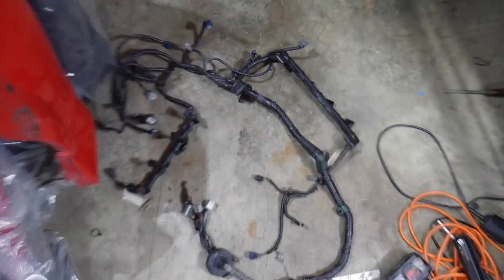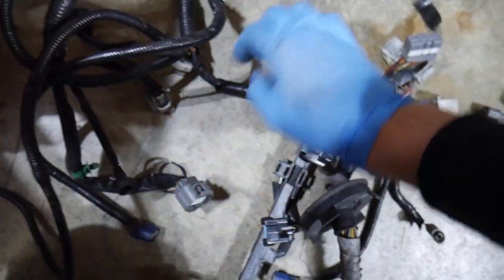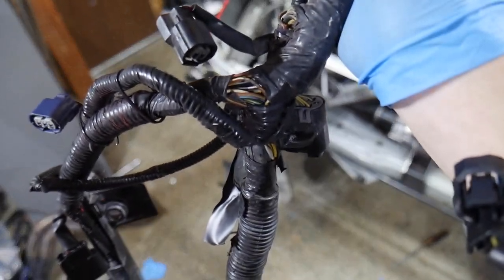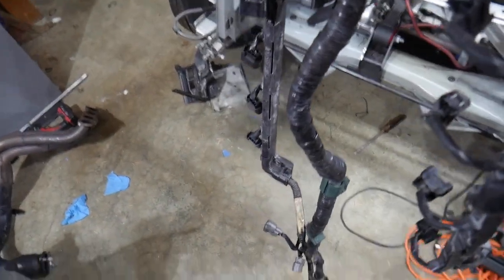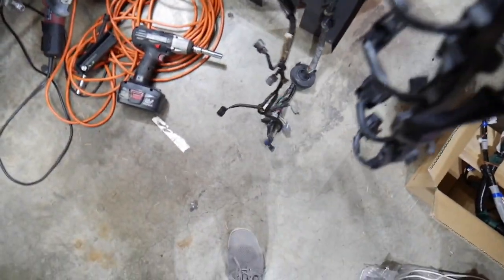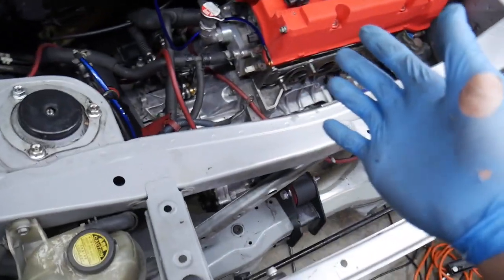Alright guys, finally got the old harness out. This thing is kinked in many many places — there are actually a couple of tears in this area, a lot of tears through the looming and stuff. I already found the short in here though. I'll probably do more research and tear it apart to see, because I'm not going to use it anyway.